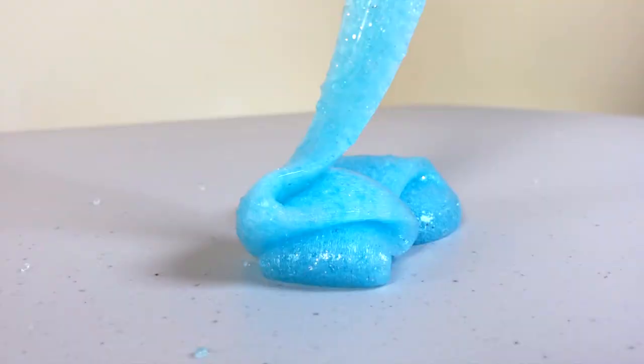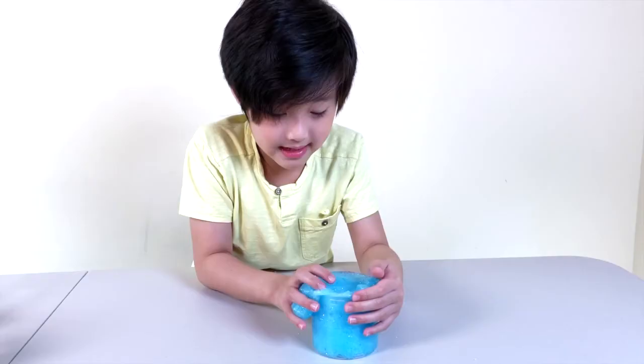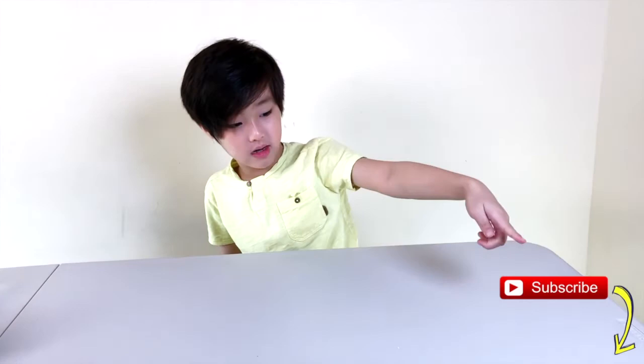So this slime has an awesome jelly texture, and it's made using a diaper. If you're new to this channel, please hit the subscribe button right there so you don't miss any of our upcoming videos.